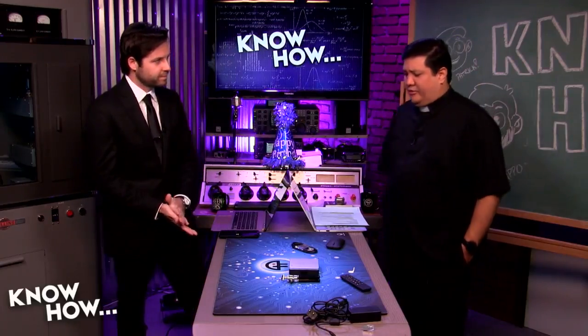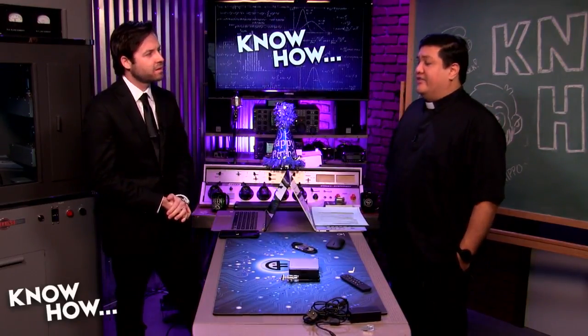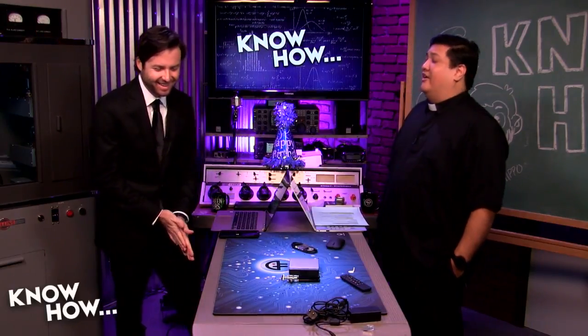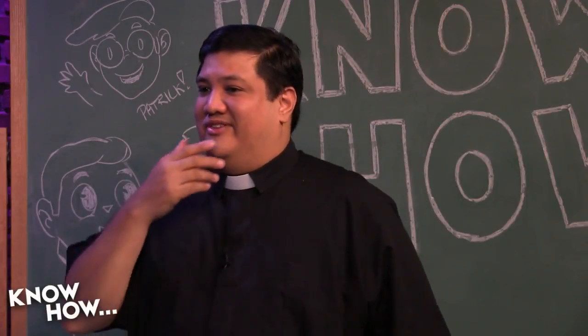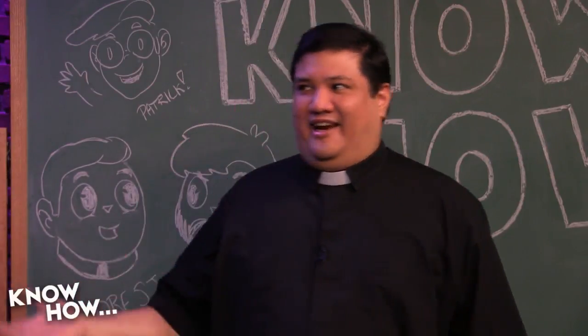Hey Brian, we had fun in Berlin. Do you remember that first day when the air conditioner wasn't on, all the equipment was on, and it was about 100,000 degrees? Yeah, that wasn't as fun, but I did enjoy my time in Berlin. There was a lot of cool things to see at IFA — it was my first time ever going to that event or just being in Europe, period. But the first day was a little rough. We didn't know what to expect.